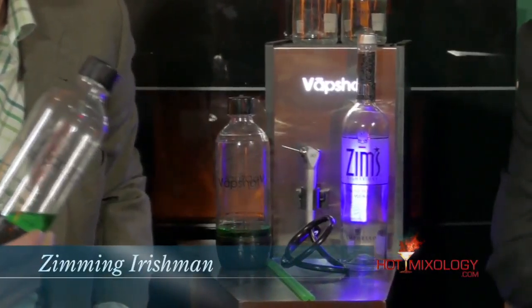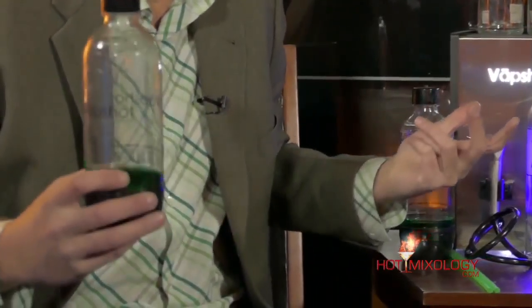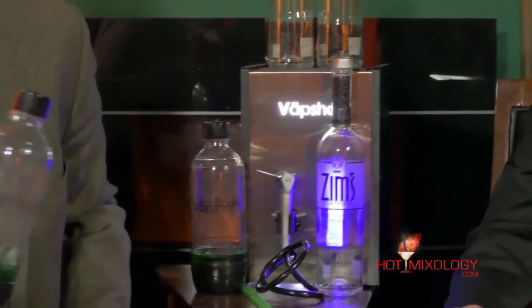We already filled up the VapeShot container with the vapor. In the cocktail here — this is the Ziming Irishman — we have some fresh squeezed lemon juice, a little melon liqueur to give that pretty green color, and Zim's 81 proof Vodka. The Polish potato vodka — the premium vodka we use in our mixology. This is how you do the great VapeShot.